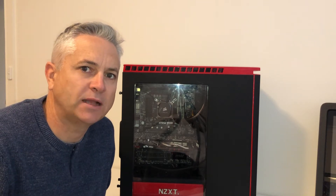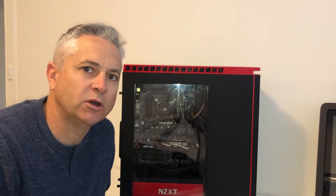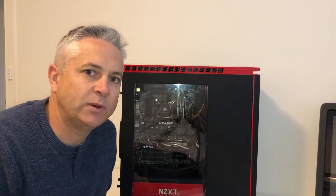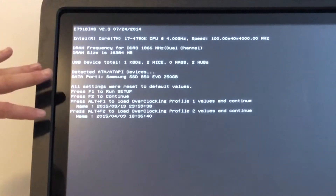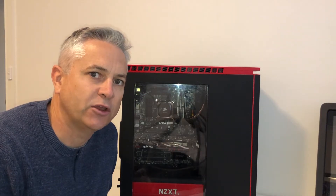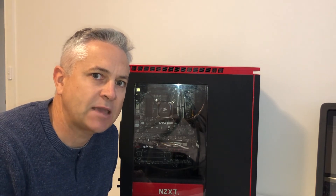Hello everybody and welcome back to the channel. Today I am here with a gaming PC which won't always switch on. It's got an MSI Z97 Gaming 3 motherboard in it, and typically what I'm finding is when it won't switch on it's actually after the power has been switched off to the PC. When you eventually get it to boot it goes into the BIOS and you find that it has lost all of its settings. So what I think has occurred is that the BIOS battery is flat and we need to put a new one in. Let's get into it and fix this gaming PC.